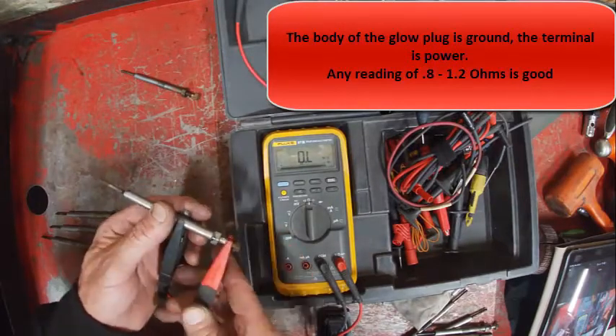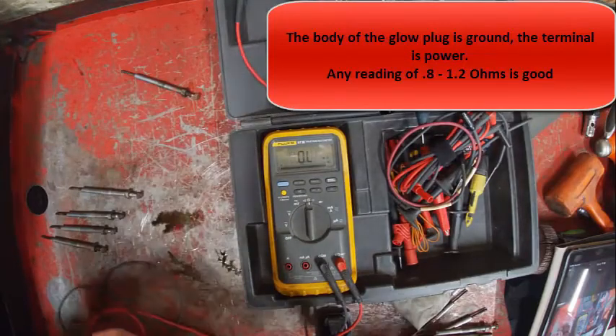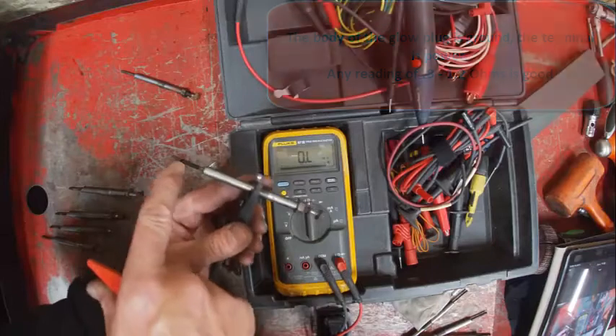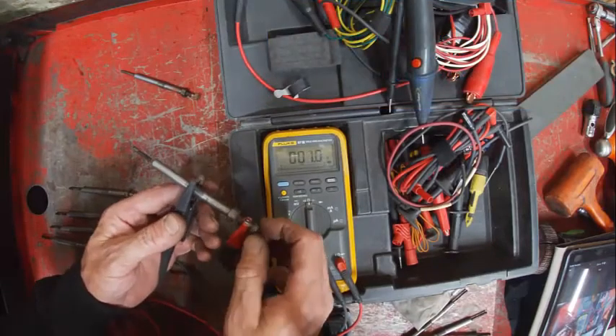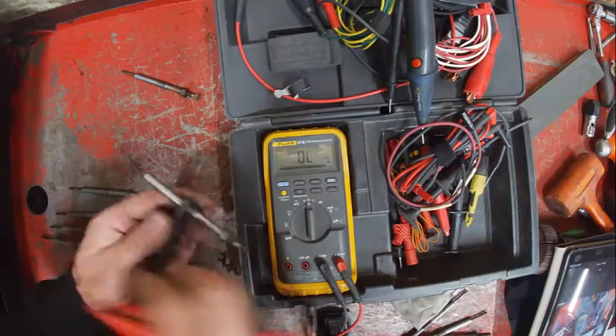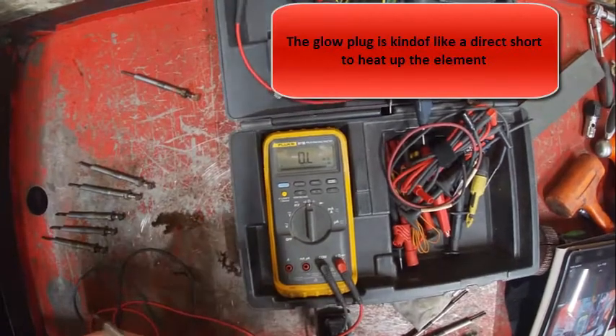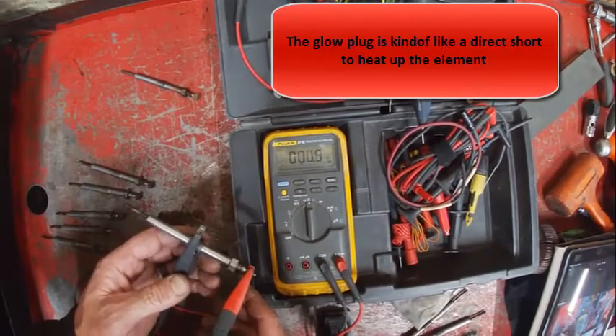These are basically just creating a direct short when you put them in. What happens is this little rod down here — you apply 12 volts to it and there's a little wire element inside that gets really hot. Essentially what that does is make the engine easier to start in cold weather. That's the goal.